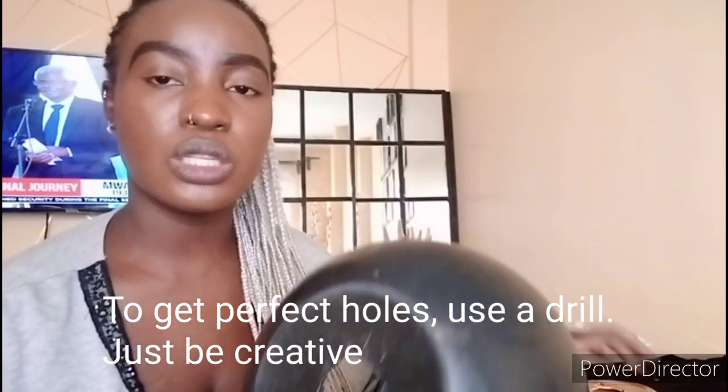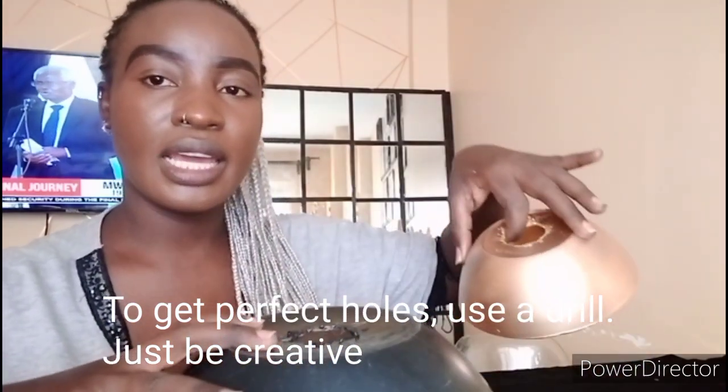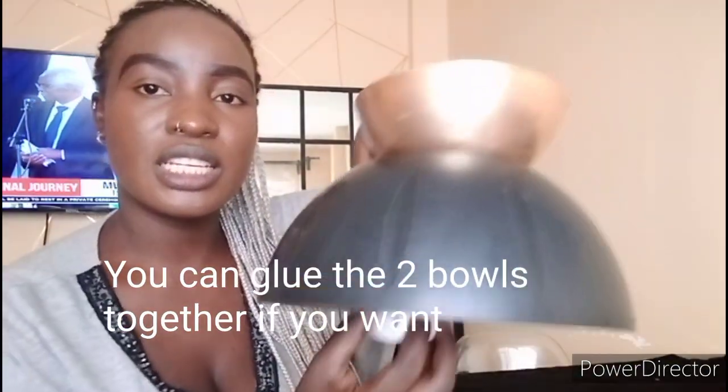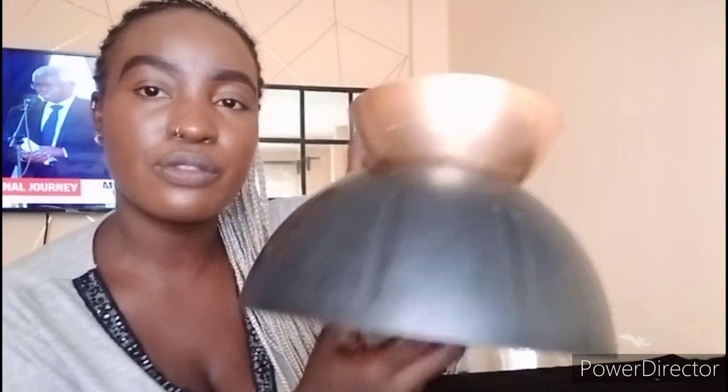We've already made holes in these two bowls. The last step is to link the two together like this, then attach them. As I told you, this project is going to be super simple. It's already looking beautiful.